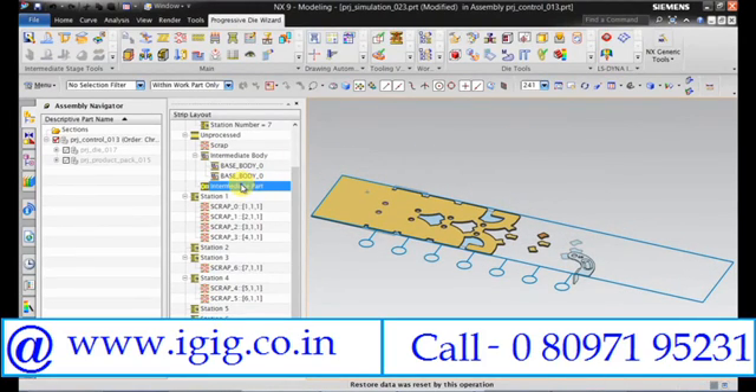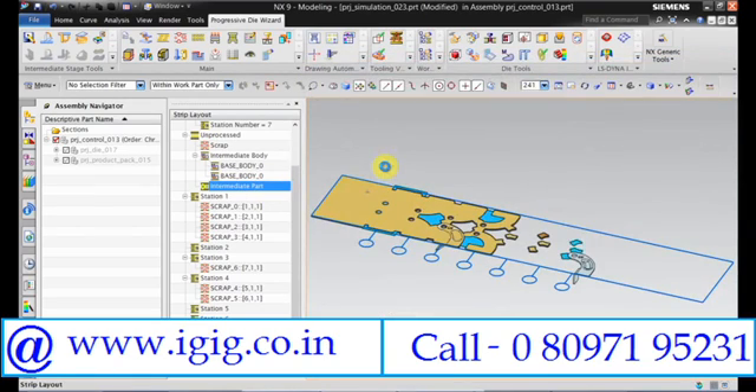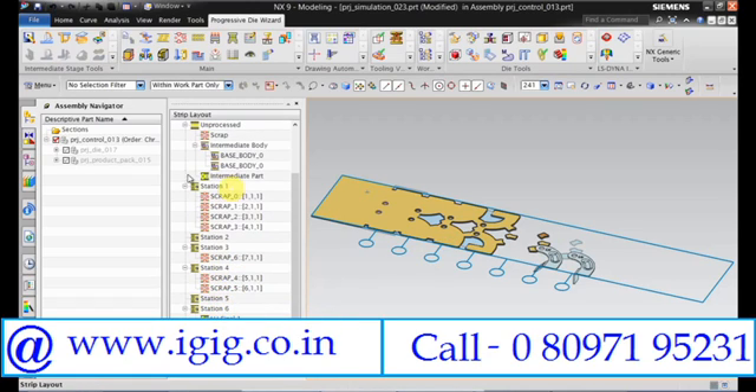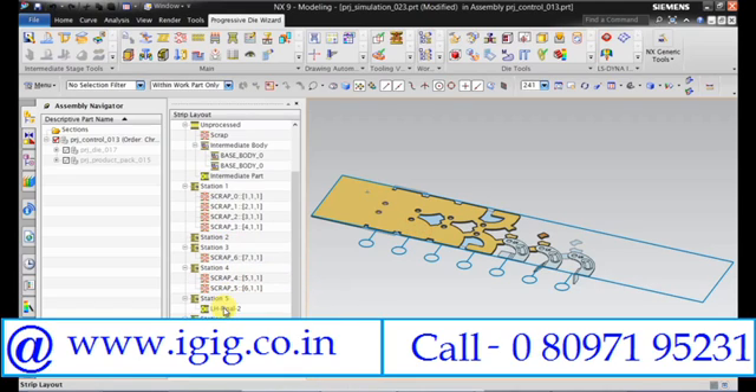Go back to the intermediate part. Right-click, open, and select LH Final 1. Move that to station number 6. Open LH Final 2 and then move it to station 5.